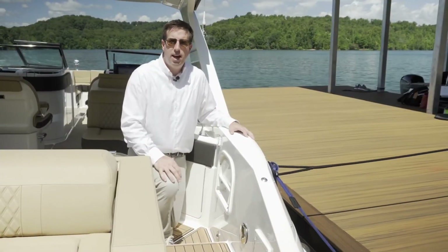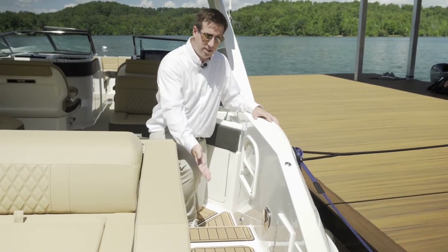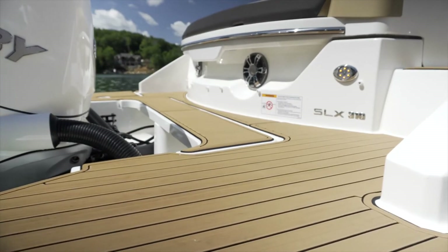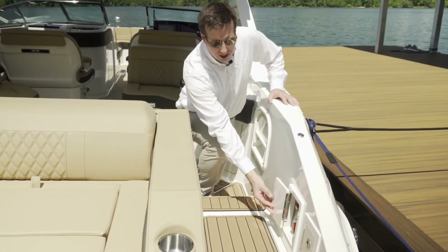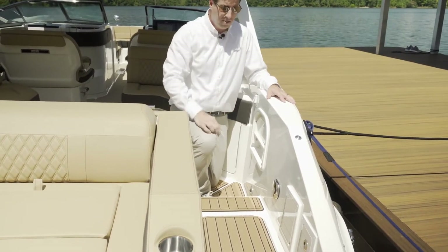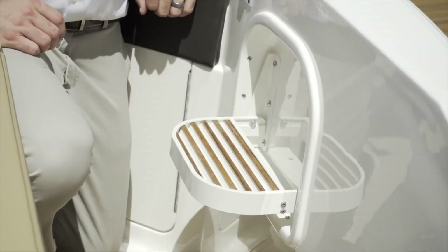A few items to point out as we walk into the vessel through the walkthrough: we have sea deck as an option on the swim platform. There is also very convenient access to the battery switches so you're able to turn them on right when you're walking on the boat or coming off, as well as a transom shower and a very simple boarding step.